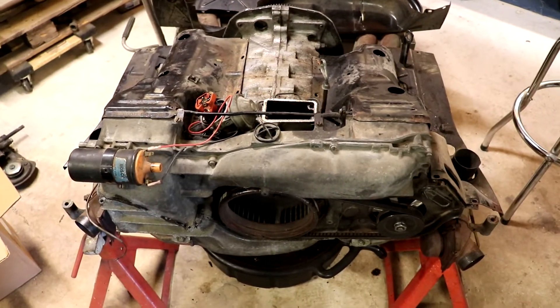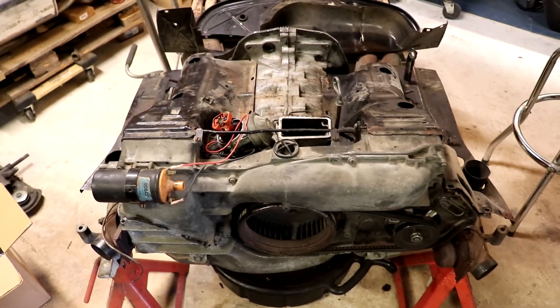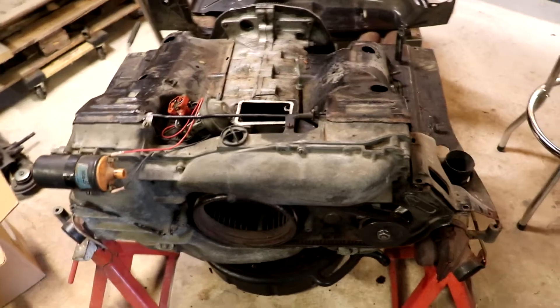Hi folks, this is Thomas Hutton. Today I'm going to make a short video explaining the thermostat system on the Porsche 914 motor.